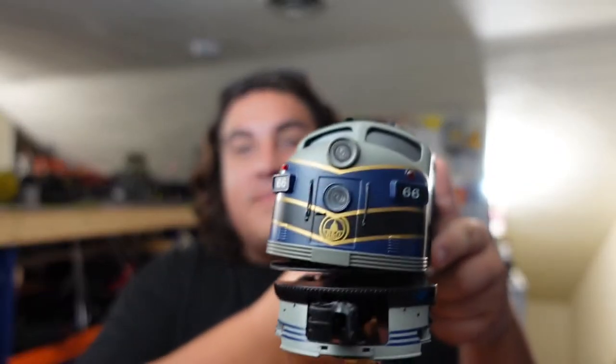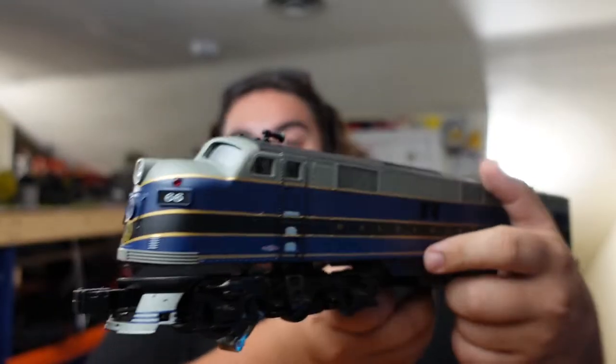Hey everyone, it's Dick from Knicks Crossing. Welcome back to the train room for another great tutorial today. We're going to be tearing apart and installing an awesome rail sounds package in this Williams E7 B&L. All aboard.